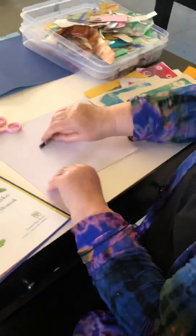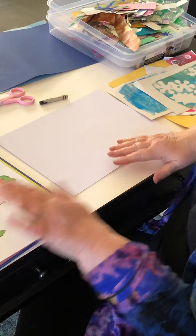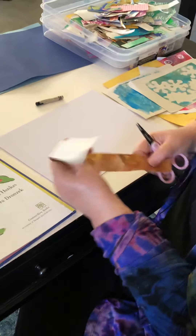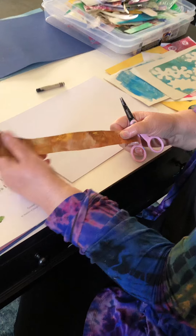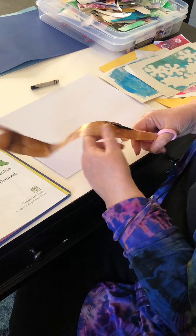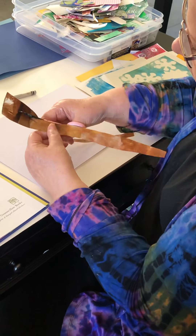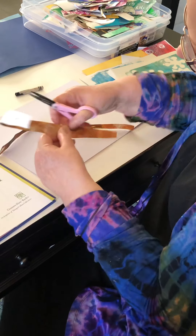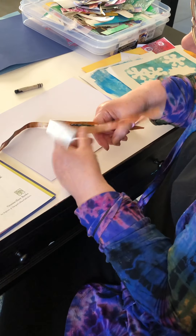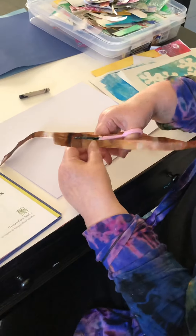So we're going to start out with our background. I'm just going to use white today because the background is white in the book. And we're going to make our tree branch. There's some brown jelly-printed paper that I happen to have. I'm just going to cut — have the kids cut out strips like so. And they can be crooked. In fact, you want them to be crooked because branches are crooked. There's nothing straight in nature, I always tell the kids.